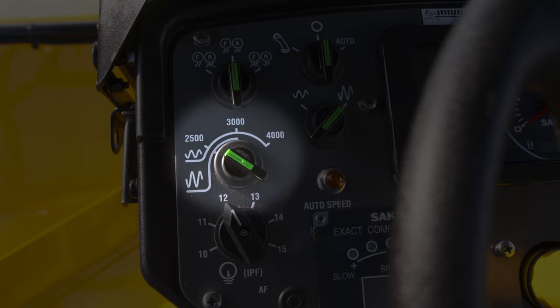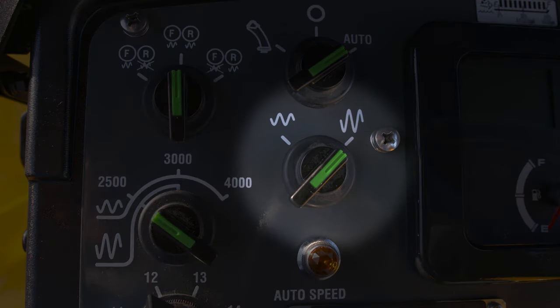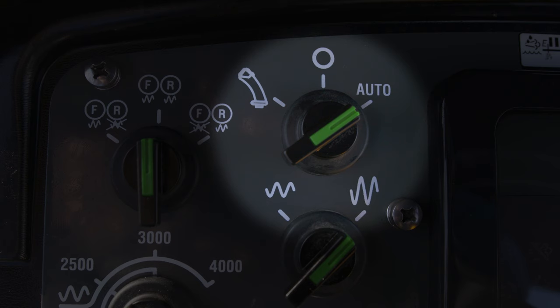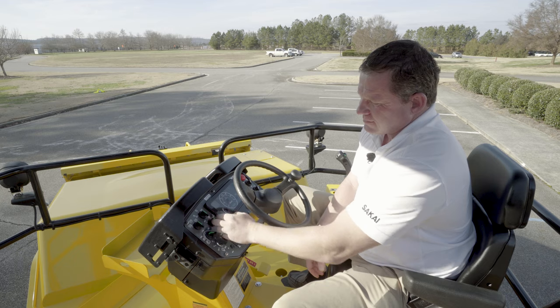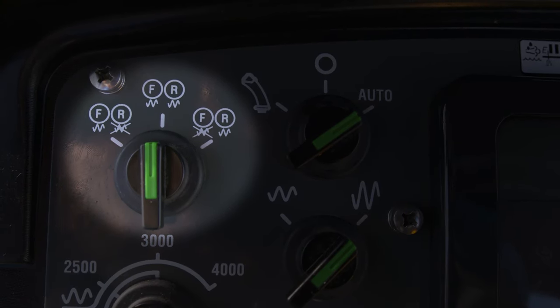To achieve 4000 vibrations per minute, you're going to want to be in low amplitude. Here's your amplitude setting — you'll be at 0.33 millimeters to 0.65 millimeters. Here's the on-demand switch for the vibration as I was talking about earlier. You'd want to be in this position — you can turn it off, or you can go to auto on. And here are your drum selectors: you can go front drum only, front and rear at the same time, or rear drum only.